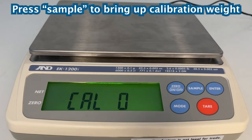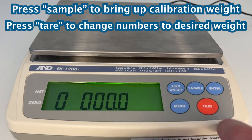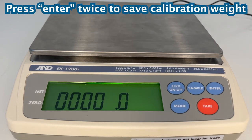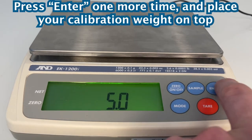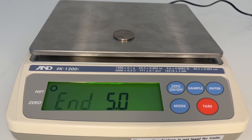Press sample to bring up the calibration weight and select which numbers you'd like to change. Then press tare to change the numbers. Once you have your desired calibration weight, press enter, then press it again to save it. Press enter once more and place your calibration weight on top. From there, the scale will calibrate automatically.